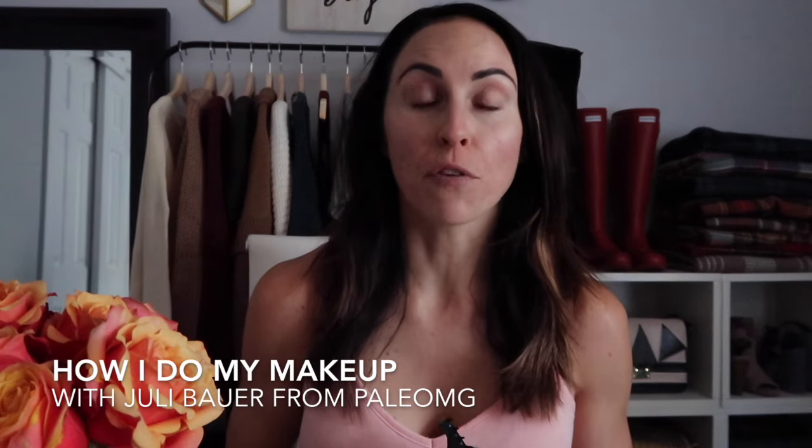Hey guys, it's Julie from Paleo-MG. Today I am talking makeup. We're gonna do my makeup tutorial, my first makeup tutorial video. If it seems a little smoky in here, if I have bloodshot eyes, it's because I'm cleaning my oven and it keeps setting off the smoke alarm.